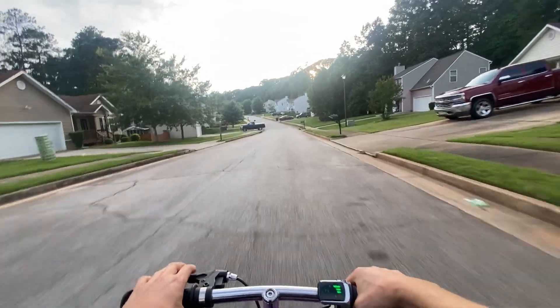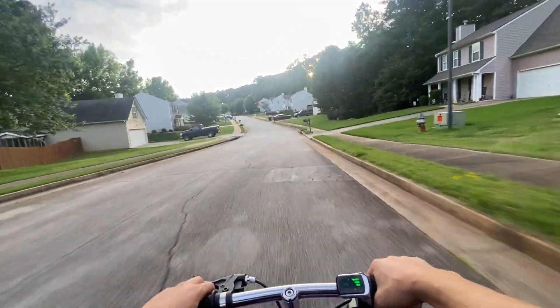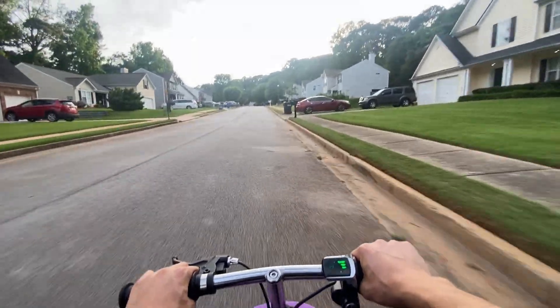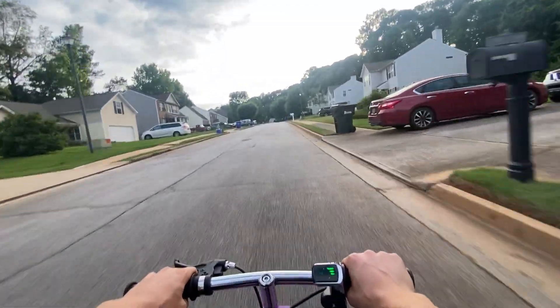The scooter used to go 25 miles per hour until I changed the motor sprocket to a 15-tooth from an 11-tooth, which now lets it go 30 miles per hour.